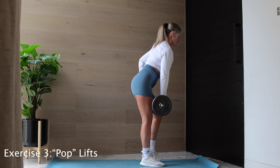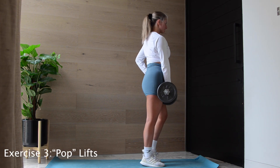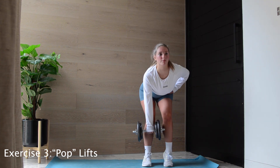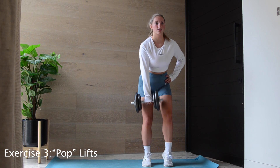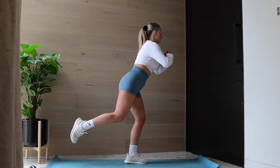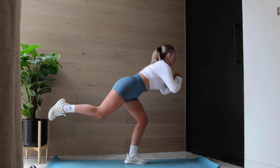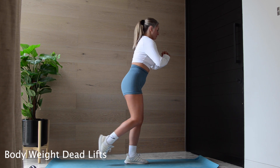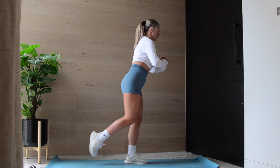Last but certainly not least are some deadlifts. I call these pop lifts because your leg is sort of popped — pop girl. Make sure you keep the weight as close to your leg as possible and maintain your posture. And if you don't have any weights, make sure you keep balanced on one leg with it continuously bent, and this will activate the same area.